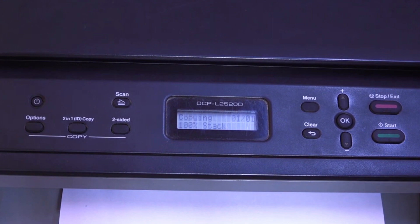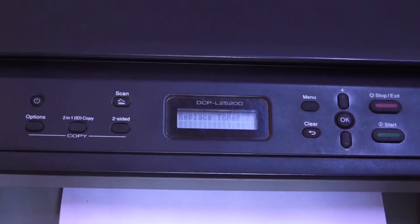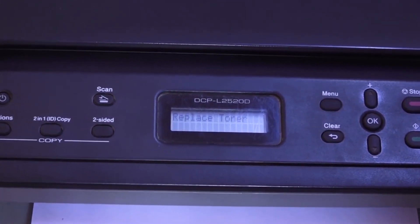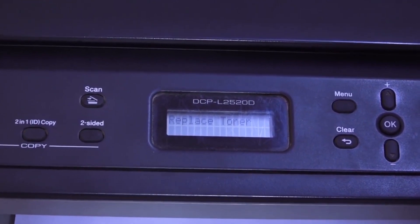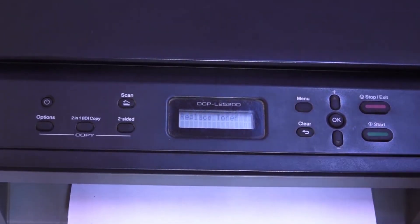When it's time to change the cartridge of the printer, you will start getting a toner low message. After we replace the cartridge with a new one, the toner low message will disappear. Now let's see how to replace the cartridge.